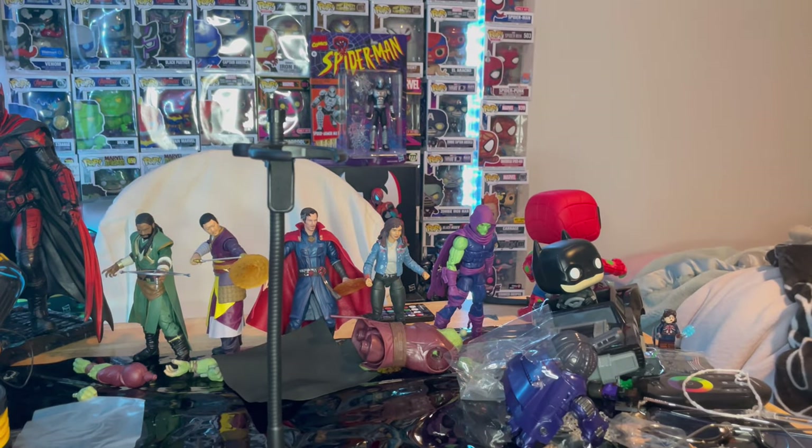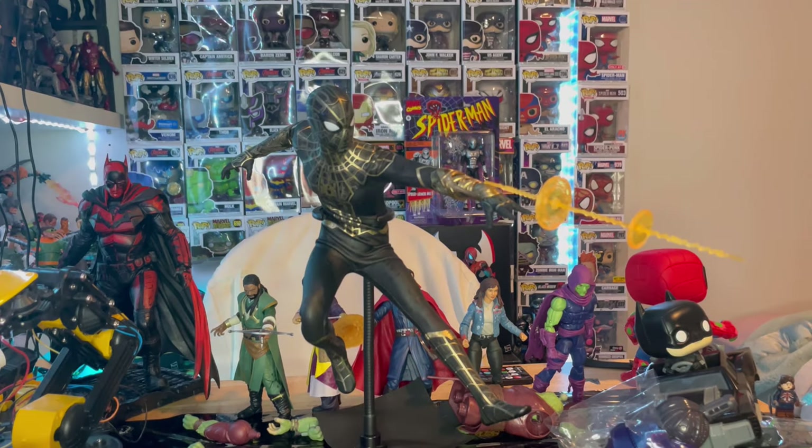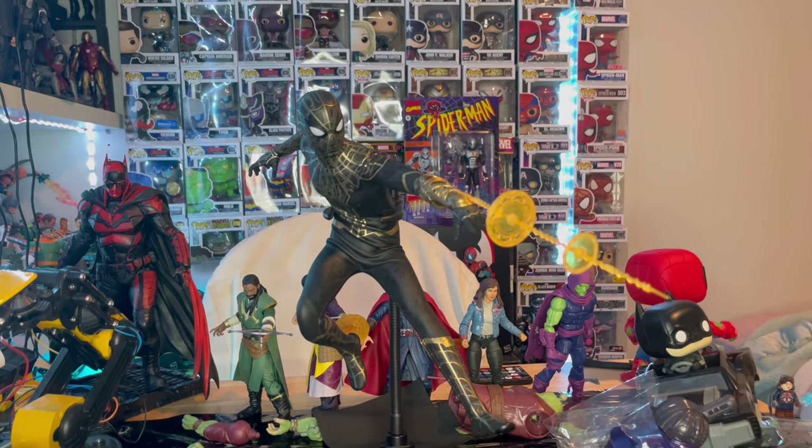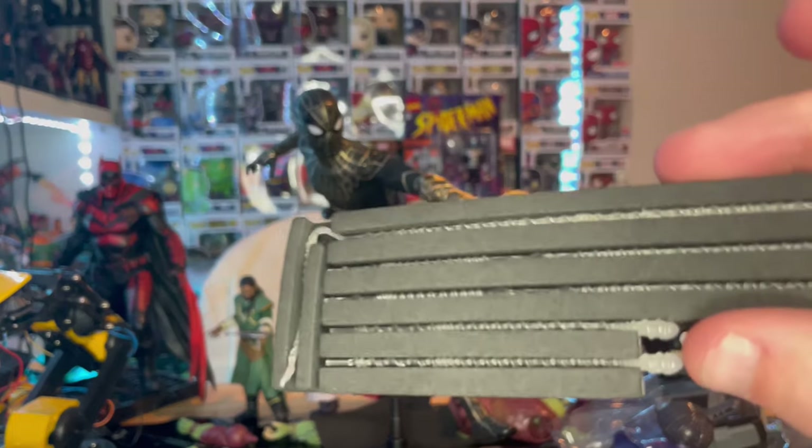With him on the display stand, I can get him into some really cool poses. Here's one I really like — looks great.